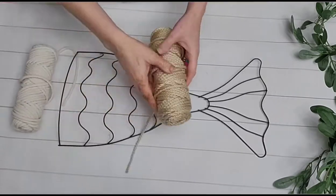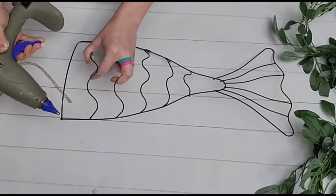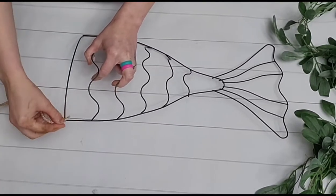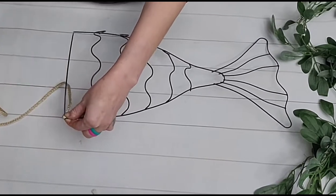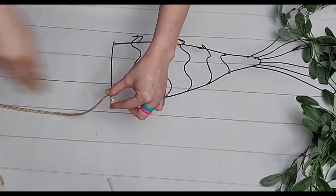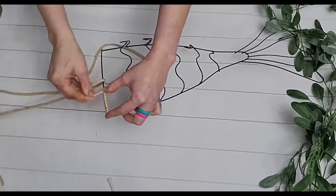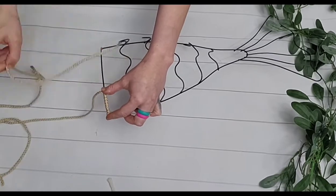And this mermaid tail wreath form from the Dollar Tree. You can get this Bonnie Cord at Hobby Lobby — $4.99 for a huge roll, and that's not on sale, so if it was on sale it would be even cheaper. I just cut a strand and began wrapping this wreath form, just gluing it down and wrapping all the way around.